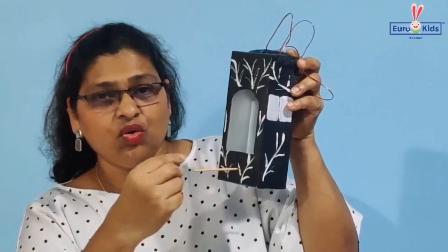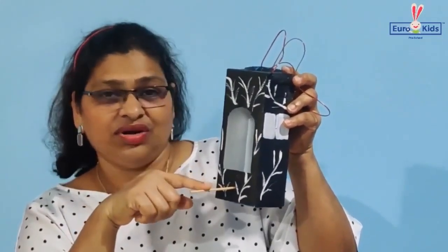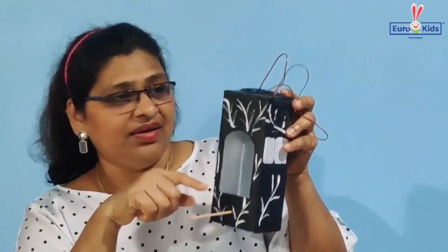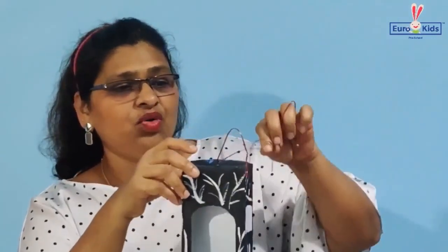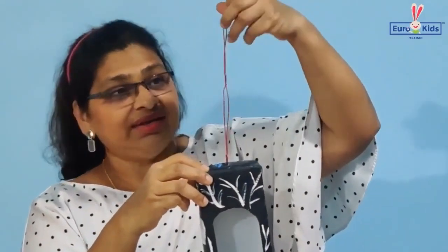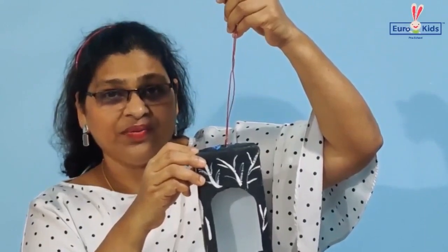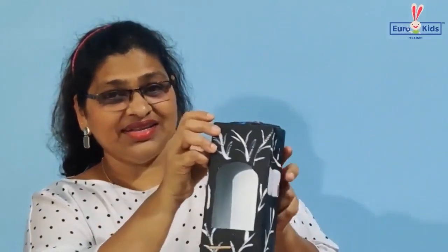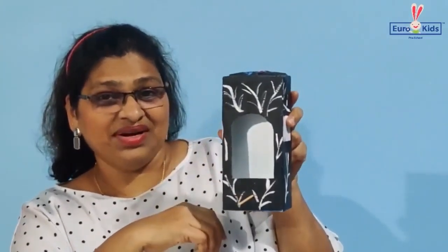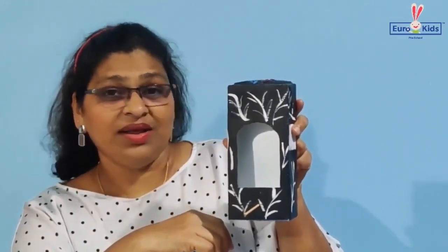You will also need to make a small hole and pass the stick right through so that the bird can sit on it as a perch. Then make a small hole at the top, put a string through, tie it, and you can hang it on your window.